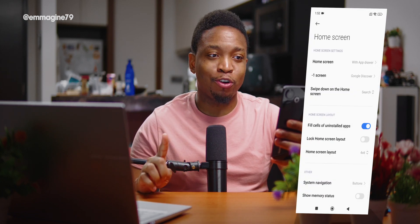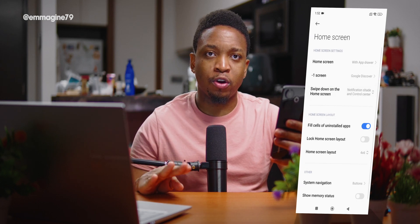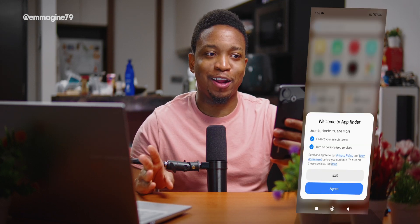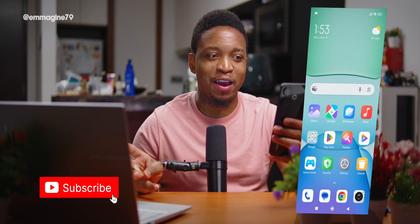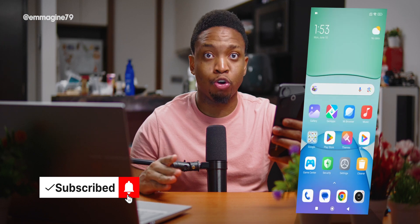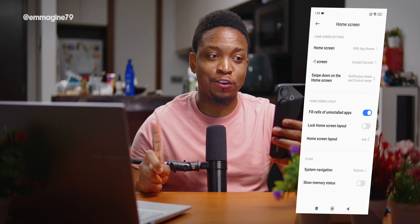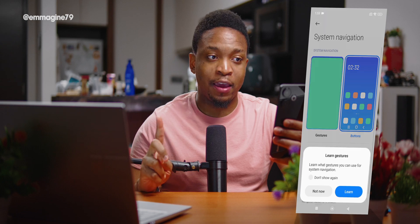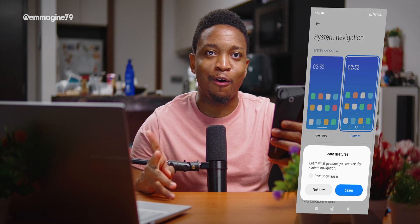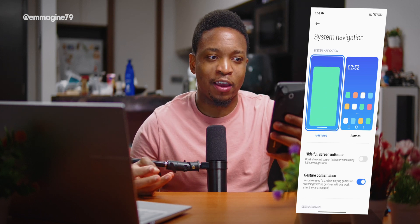Next, change the swipe-down action on the home screen from Search to Notification Shade and Control Center. This way, swiping down shows your notifications on the left and your control center on the right, which is far more useful. Also under Home Screen settings, tap System Navigation and select Gestures instead of buttons — it looks cleaner and buttons feel a bit dated.